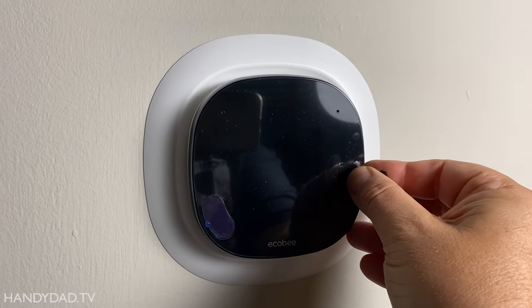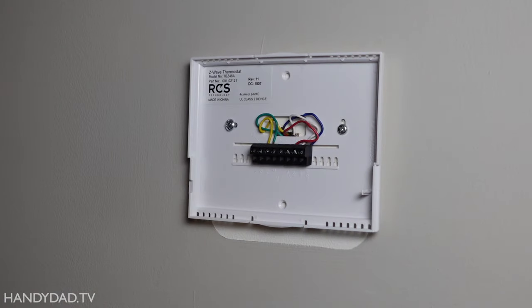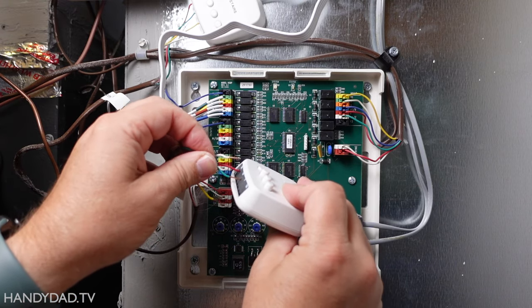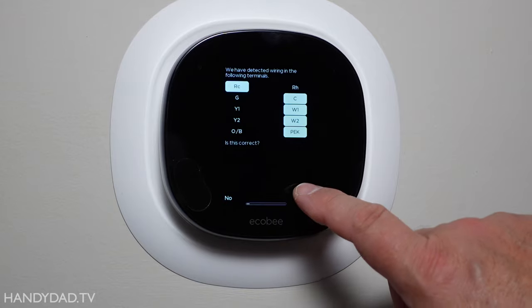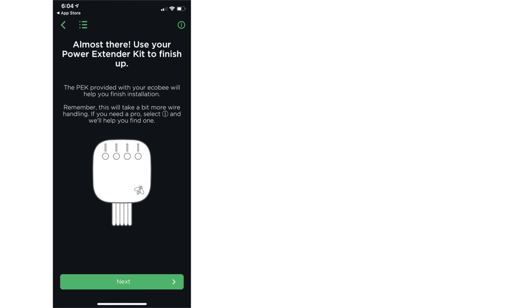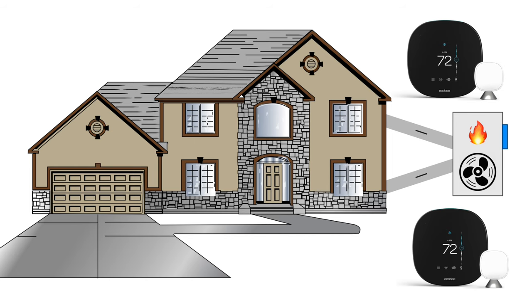Ecobee makes DIY installation really easy because the app guides you through the whole process in five easy steps: remove your old thermostat, label the thermostat wires, install the power extender kit if needed, install the Ecobee mounting plate, and then set up the Ecobee. If you've got multiple zones with separate systems, you can follow the app instructions exactly to replace each one of your thermostats. But because I have two thermostats with just one furnace, I couldn't follow the app guide exactly, and here's why.